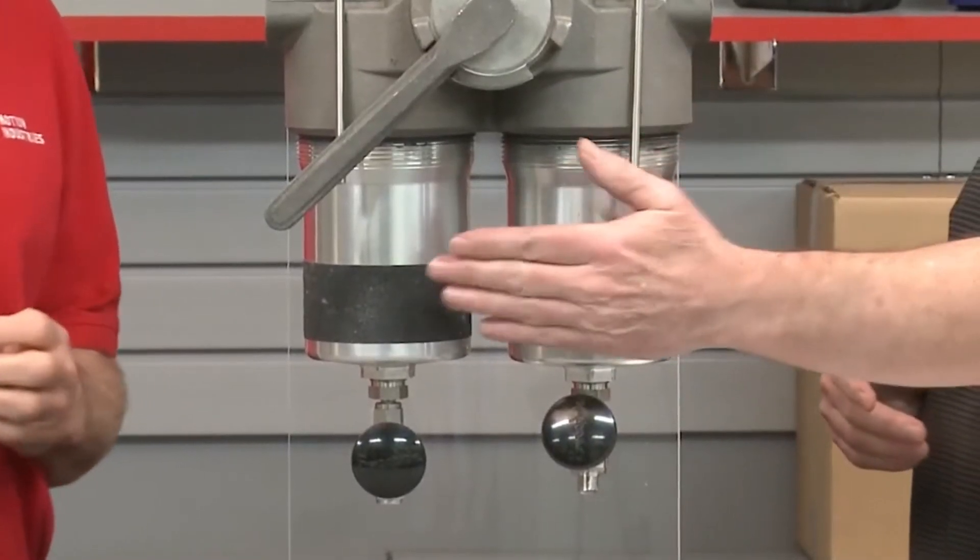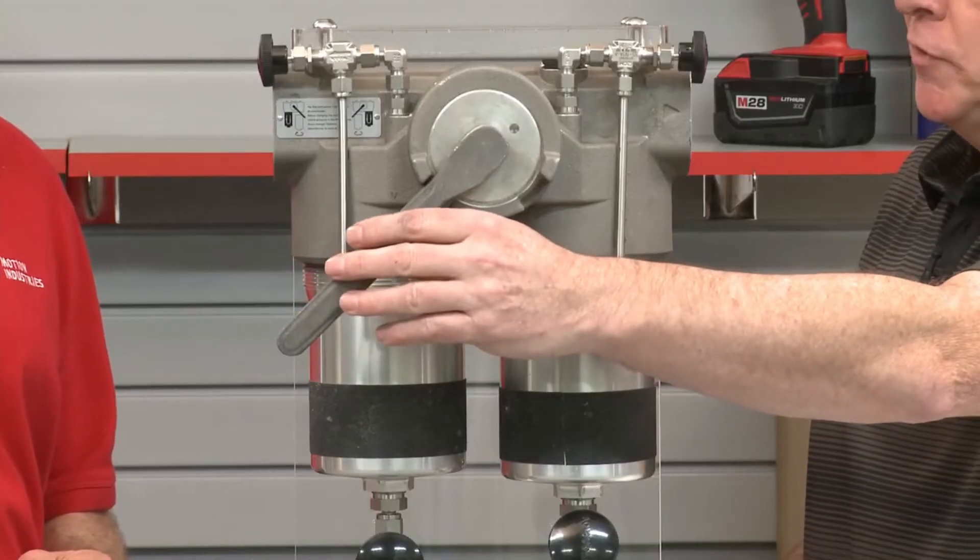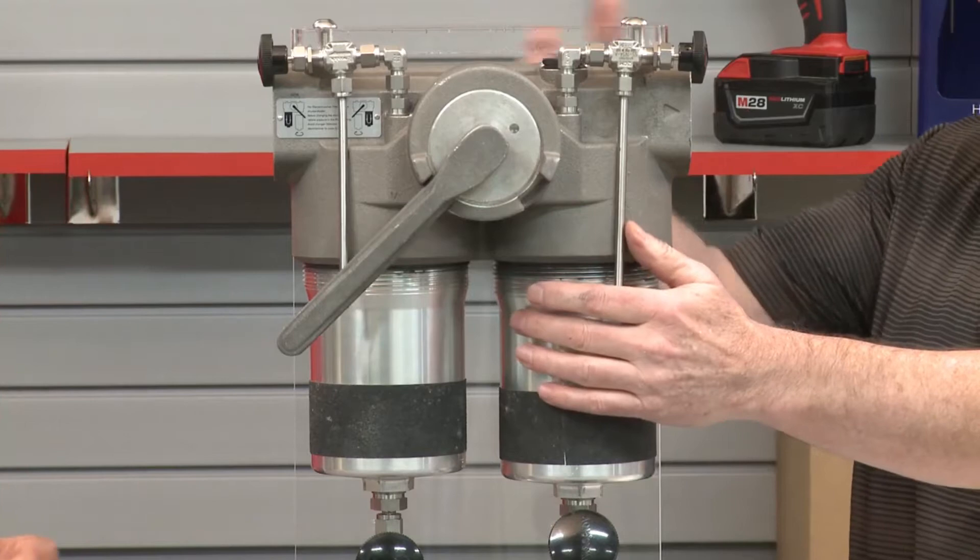A duplex filter has twin filter bolts and often includes a switchover lever that allows you to change the flow of the liquid from one side of the filter to the other. The advantage of that is that you can change a filter element by isolating it from fluid flow, and the hydraulic system can continue to run while you do so.